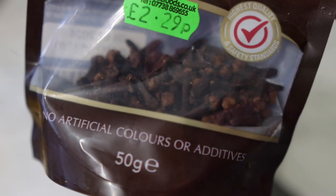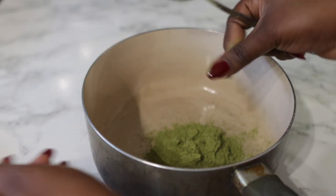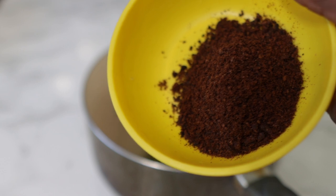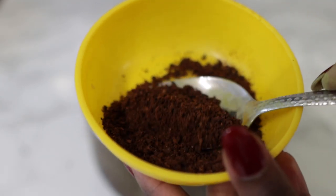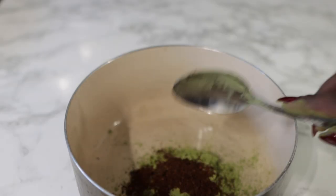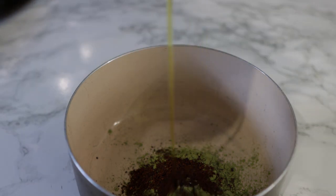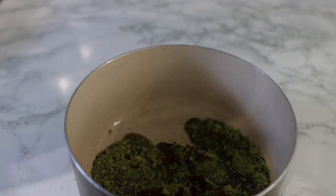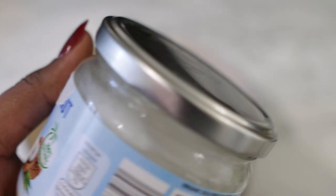I used two tablespoons of moringa powder. The next ingredient is cloves — super beneficial. It helps to promote hair growth when applied to the scalp, and can also repair, strengthen, and add shine to the hair shaft when applied regularly. I showed you whole cloves earlier; I went ahead and ground them in my blender, and this is what it looks like as a powder. If you have the powder already it's fine to use; if you don't have a grinder, it's also okay to just use whole cloves for today's recipe. I used about one tablespoon.